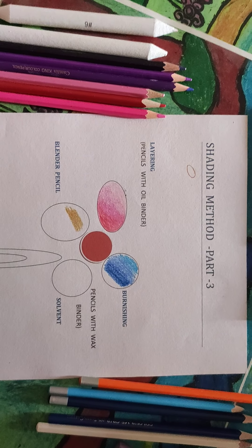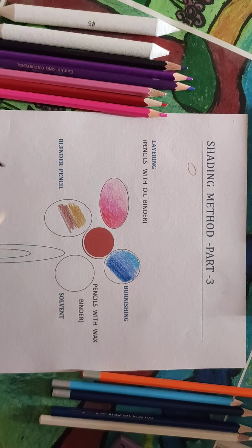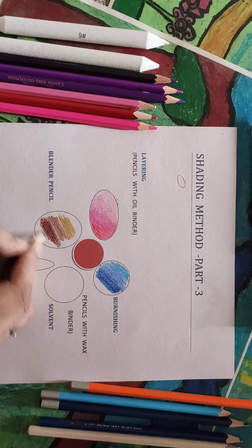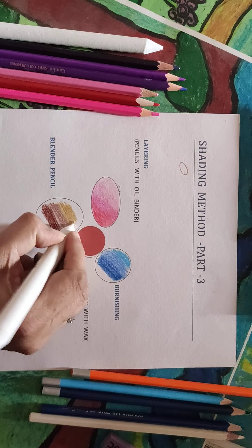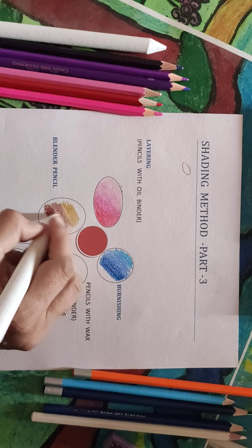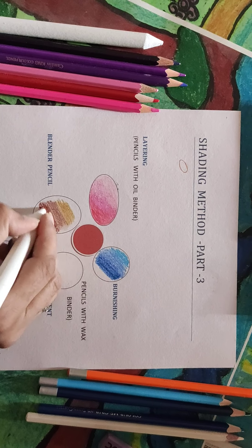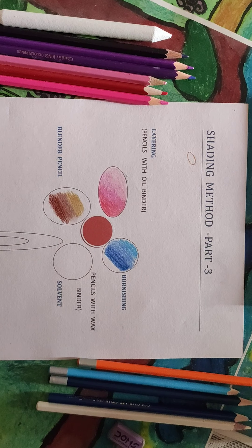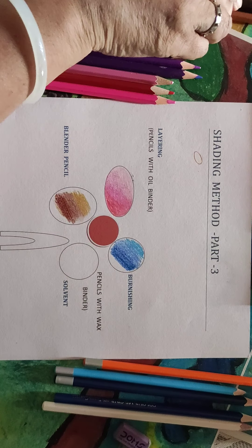In the burnishing method: light tone, medium tone, and dark tone. I am not giving the finishing touches as I am only teaching the process. This is the blender, which we move over the pencil marks in order to blend the three tones. It takes a lot of time and needs a very slow process to do it neatly.